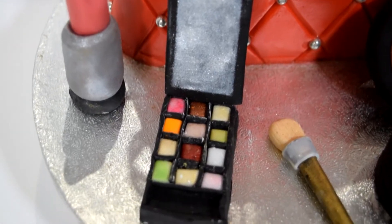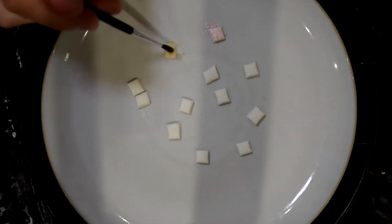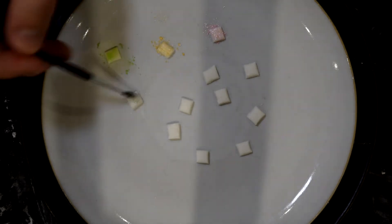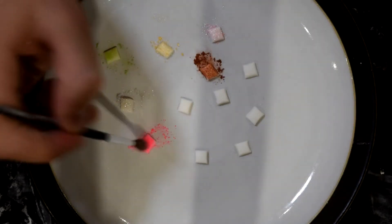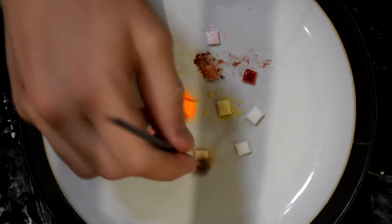To create an eyeshadow palette, take some white fondant and roll it out really thin. Using a strip cutter about a centimetre wide, cut out a strip and then use a sharp knife to trim that into little squares. Remove any that aren't very square. Then paint those with luster dust — you can mix some together to create different colours, leave some white, or use gel colour and then dust over that with luster dust.